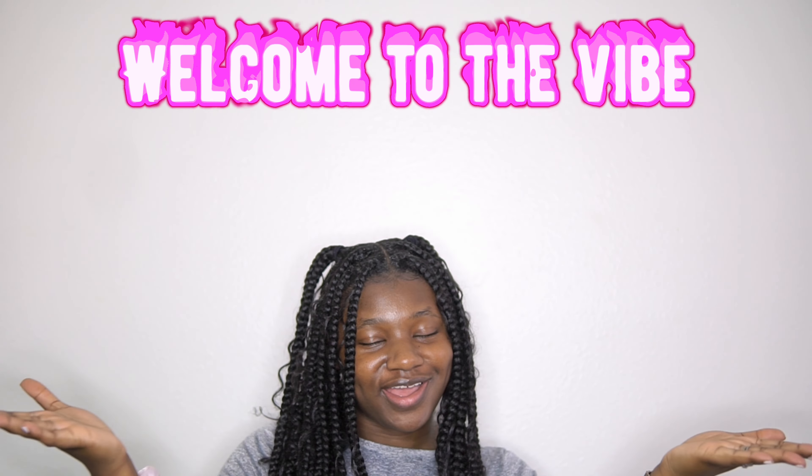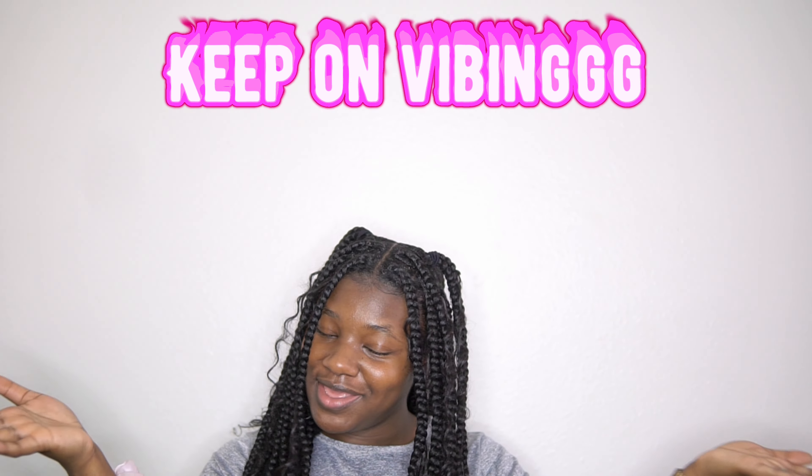It's your girl, Dippa Juice. What's the fess up? Close up to the cheese, cooking not on dimples, D. First of all, if y'all new here, welcome to the vibe. And if you've been here, keep on vibing.